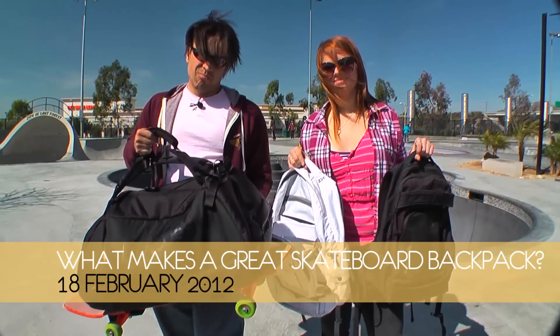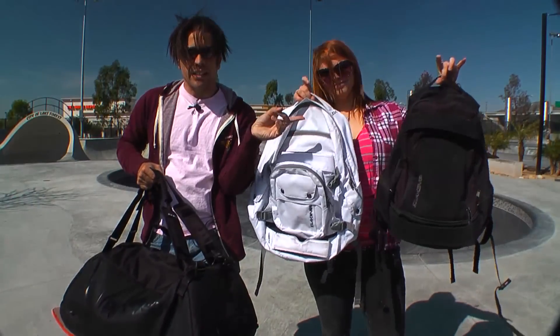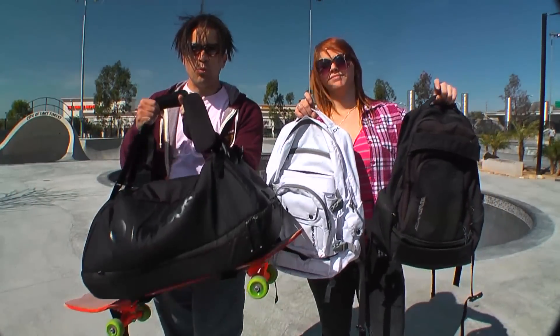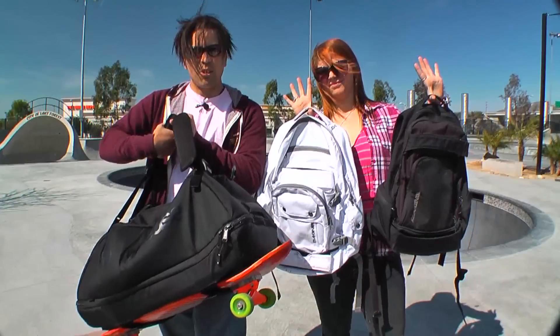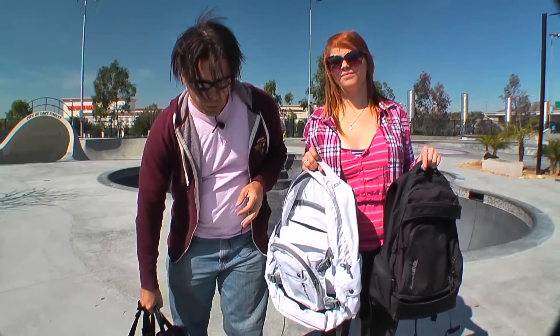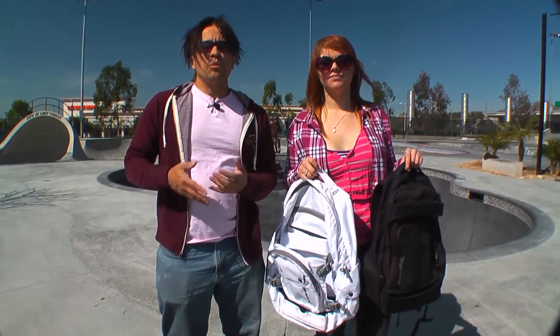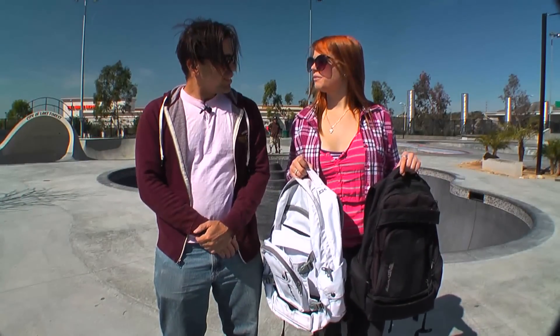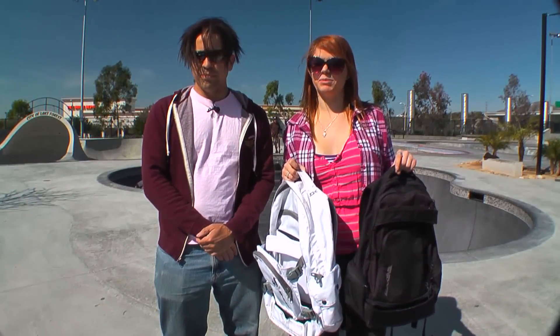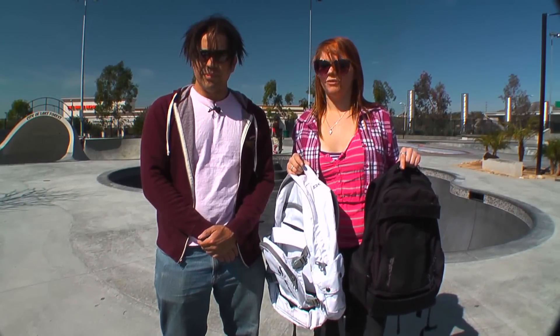In addition to reviewing this backpack, I also wanted to go over some other packs — namely these two Dakine packs. I wanted to do that to show you why this backpack is good and why these aren't quite as great. I've seen people from colleges and design programs trying to design backpacks, so I thought it would be a great idea to not only show what was good about the Incase pack but what wasn't as good in others — to help design a backpack geared towards functionality, design, and flair.